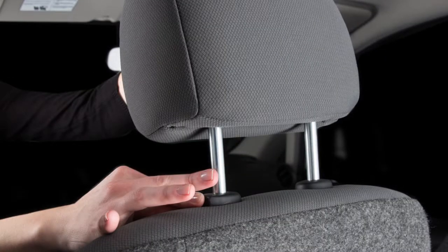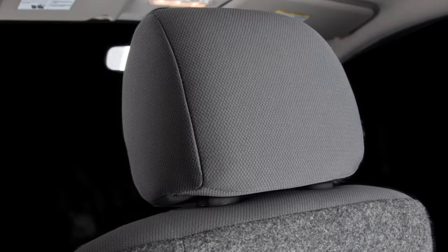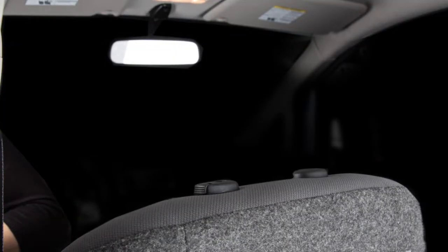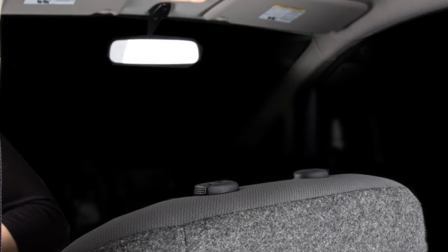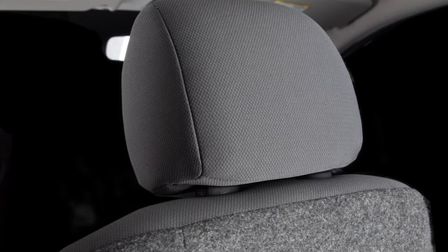To lower, press and hold the lock knob while pushing the head restraint and/or headrest down. Please see your owner's manual for further details. If the head restraint and/or headrest has been removed, ensure that it is reinstalled and locked in place before riding in that designated seating position.